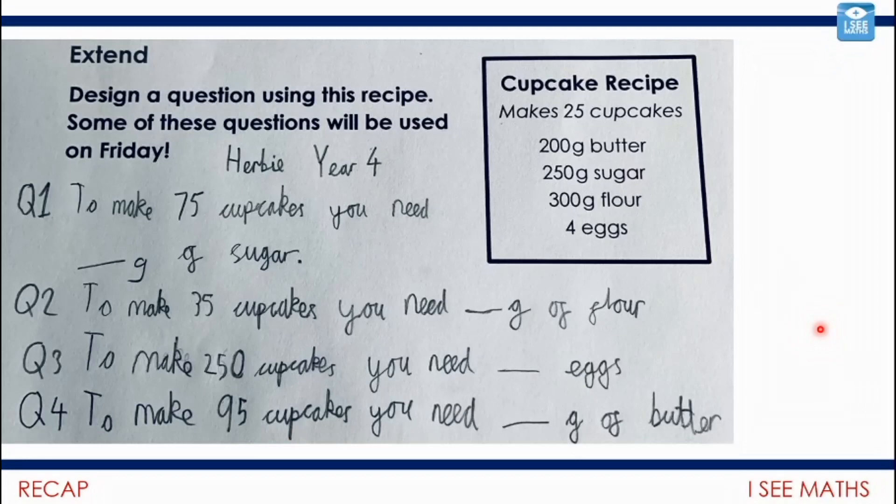To start off today, we're actually going to have a little bit of a recap on some of the ratio work we've done. You might be thinking you've got the wrong video because Herbie is in year four. Well, I've actually shared one of Herbie's examples here — he's toned down some of the difficulty, which has been unbelievable. Well done, Herbie, and thank you for this slightly softer version. I asked you to come up with your own questions based on this recipe; we'll come to a lot of them on Friday, but we'll start with Herbie's now.